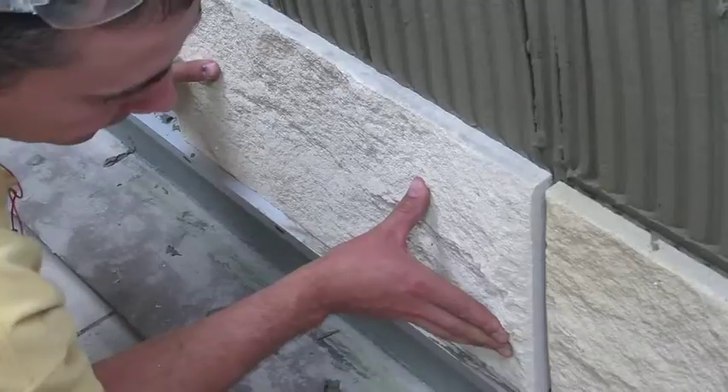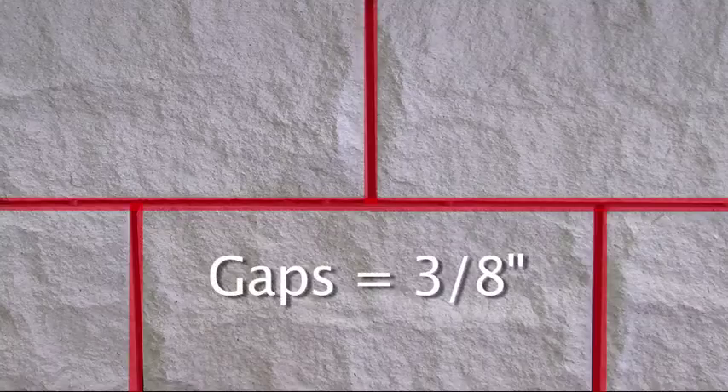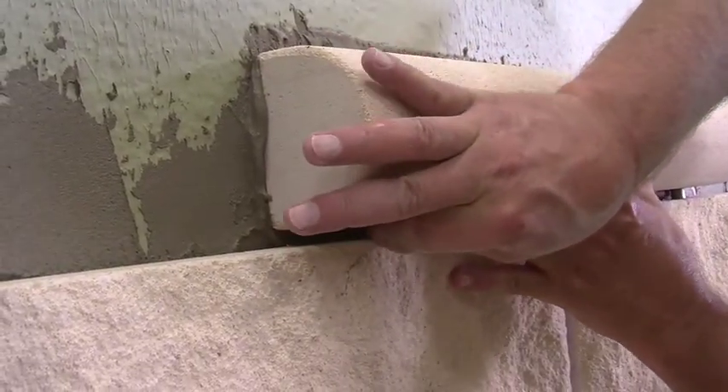Continue up the wall. Use 3/8 of an inch spacers to maintain an equal gap between tiles. Set profile aris and smooth aris the same way — by back buttering the wall and the unit, then using spacers to maintain a 3/8 of an inch gap.